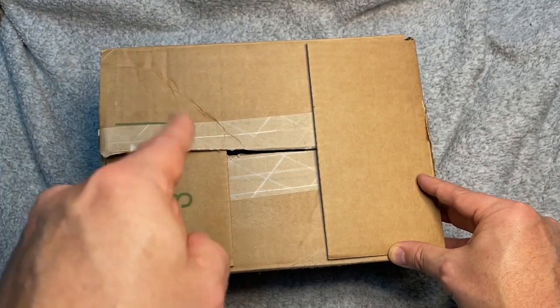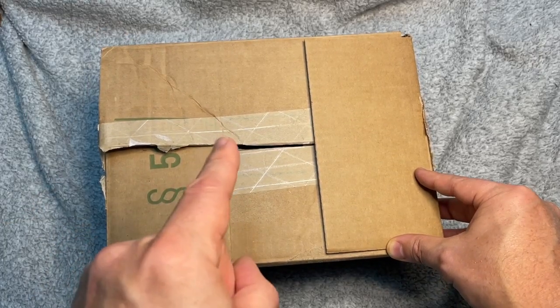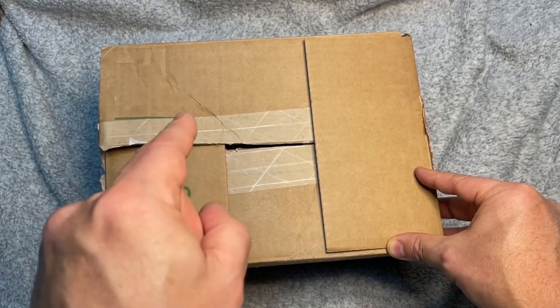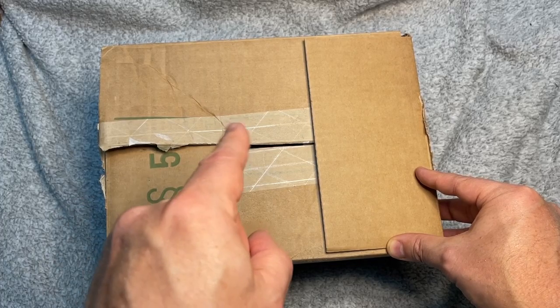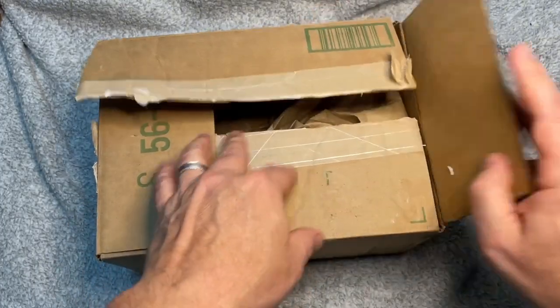Hey gang, I'm excited — I just got this in the mail today. I wanted to do a quick unboxing and show you a little bit about this security light that was given to me to review, give you my honest opinions and what my thoughts are on it. So let's get into this.